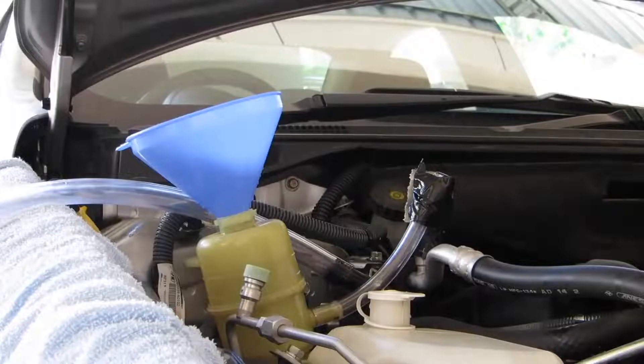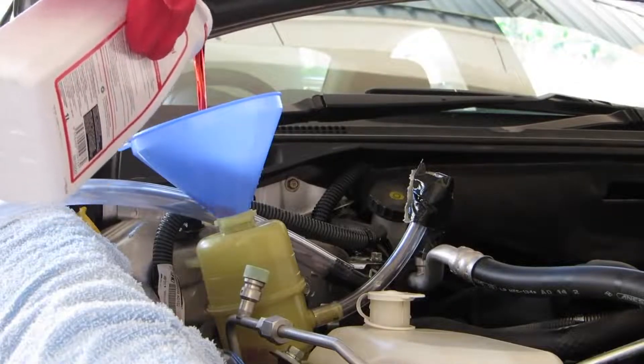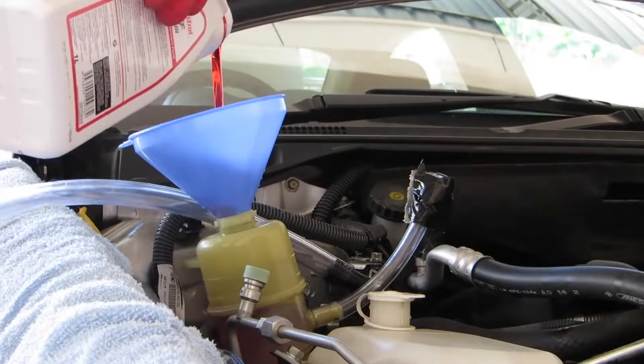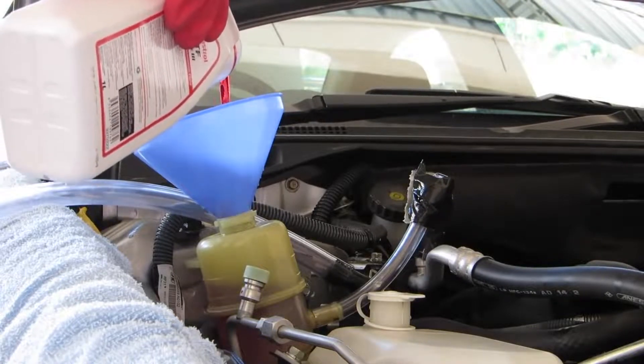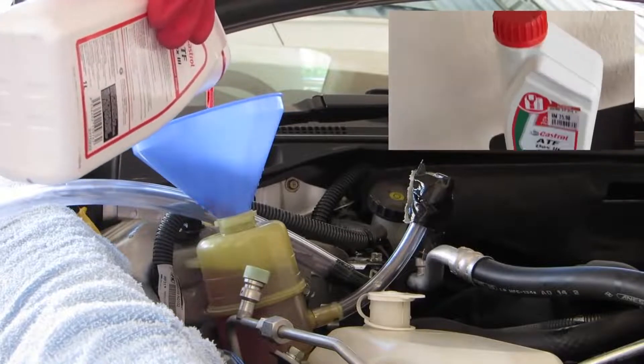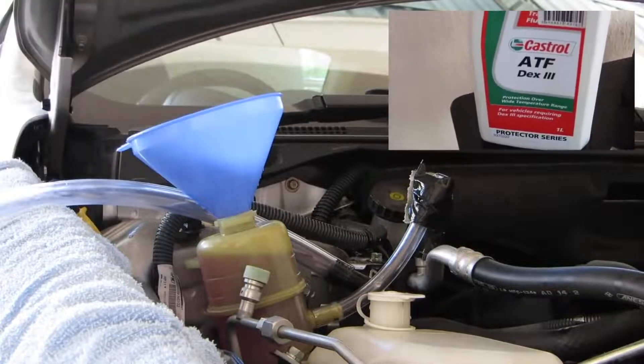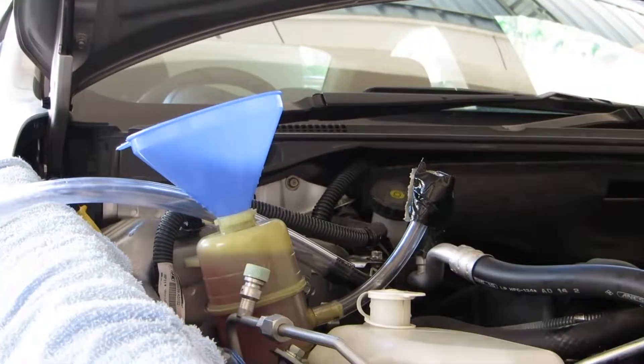Fill the reservoir with the new power steering fluid as specified in the service manual. Always use genuine Mitsubishi power steering fluid or automatic transmission fluid ATF Dexron 3. Be prepared with an open bottle of fluid.